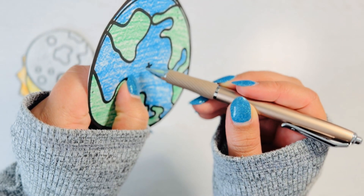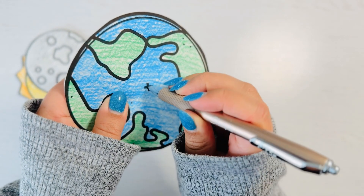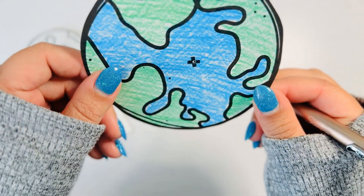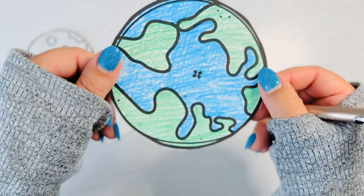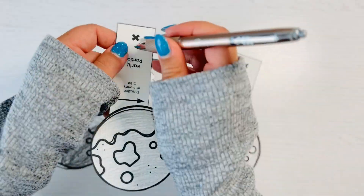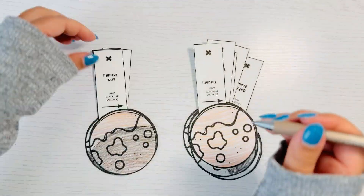Using the pen, poke a hole in the items that have an X on it. Be really careful and ask a grown-up for help if this is a little bit tricky. The sun doesn't have an X so don't poke a hole in it. Go through and poke all of those lunar eclipse templates.